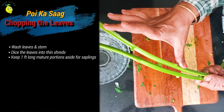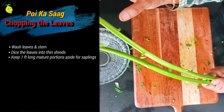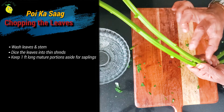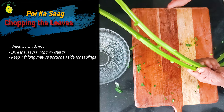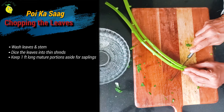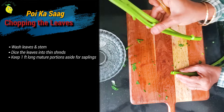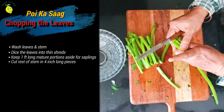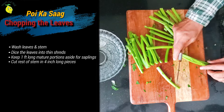Before I chop the stem, I am keeping this piece for replanting, leaving about four node spaces — about one foot in length. I am going to cut this and replant it in the soil. Now we will cut them into about three to four inch pieces.